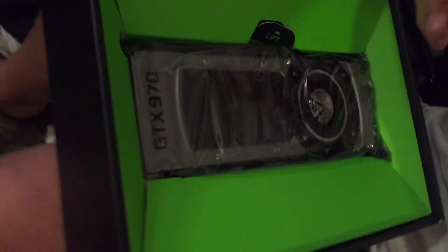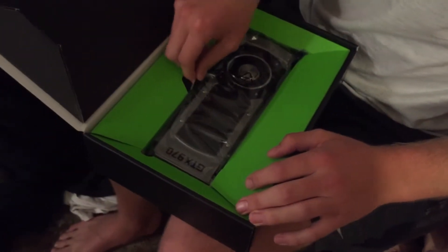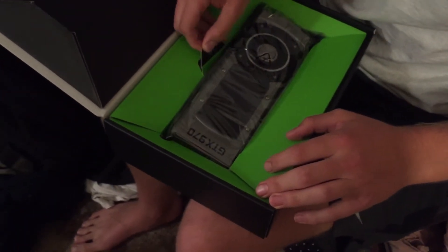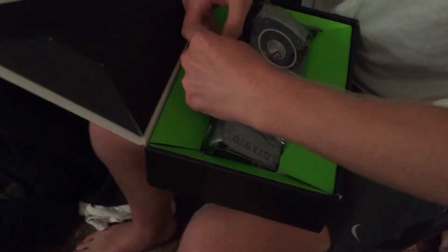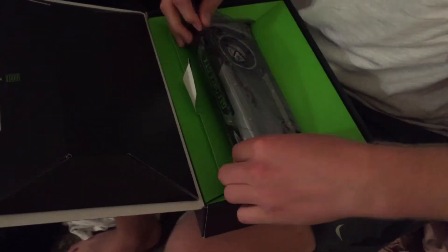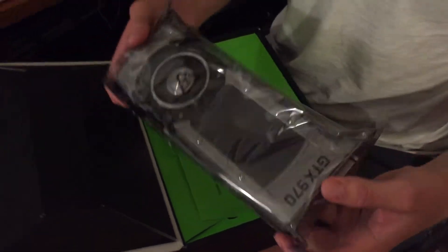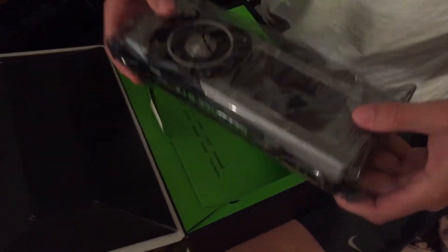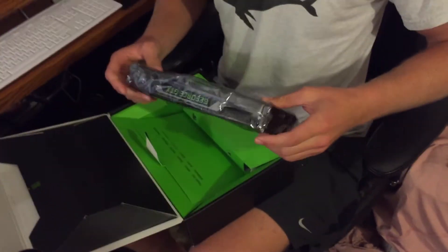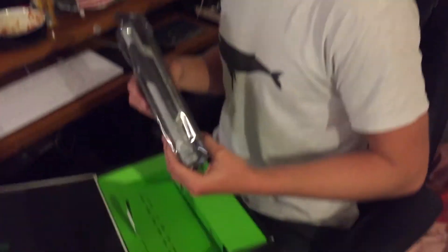It feels like there's a DVD in here — use it to install stuff. Here's the card. Way bigger than the 750 Ti, way bigger, and heavier too. It looks sick. I guess you just put it in — it goes where the 750 was.